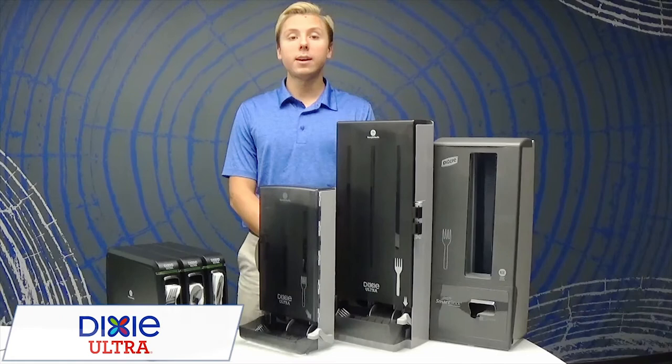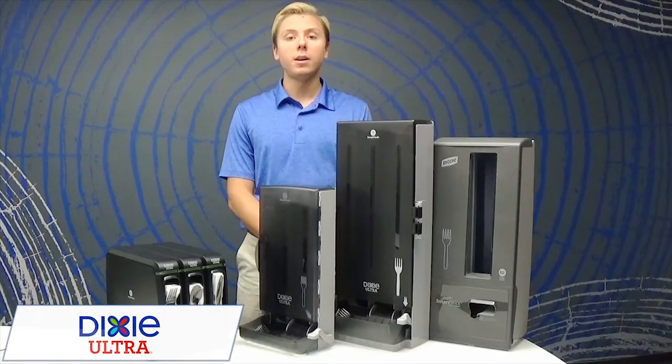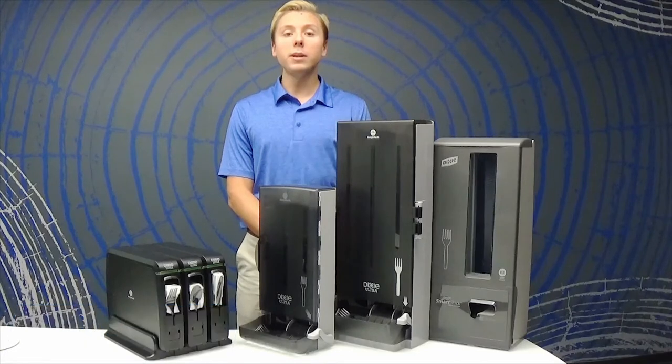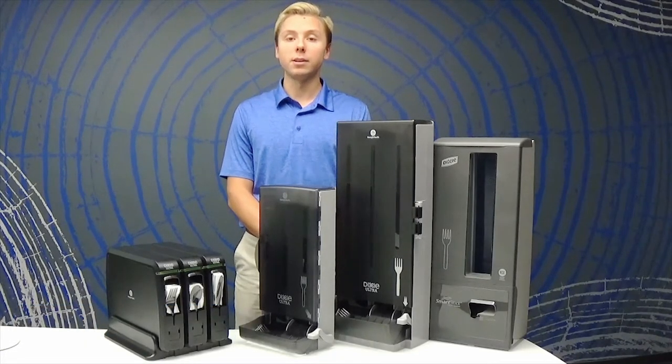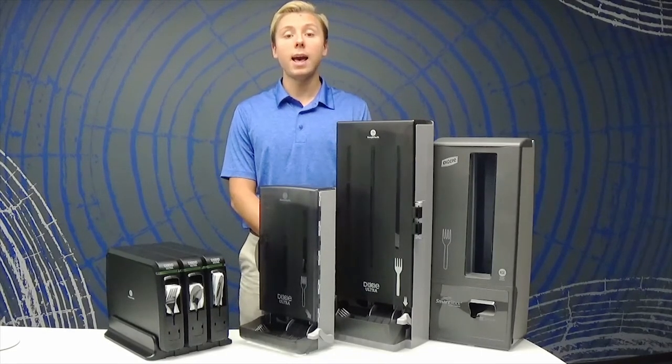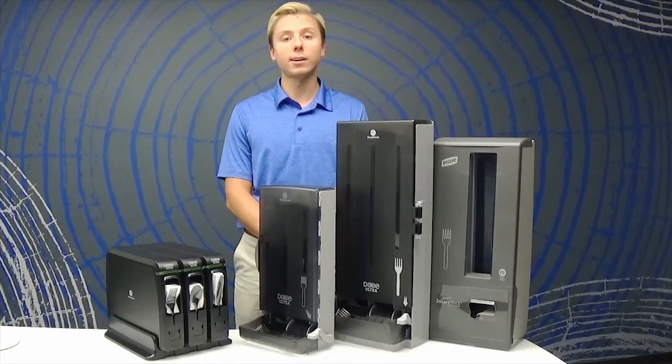Are you frustrated with wasted cutlery that just seems to walk away? Or is your current cutlery container open and a mess? A great way to avoid this is by using our Dixie Ultra Smartstock Cutlery Dispensers. The control dispensing design releases one utensil at a time to help minimize waste and gives your business an organized, hygienic look.